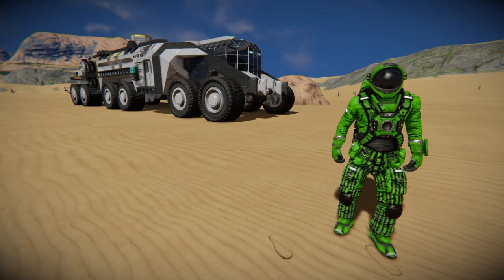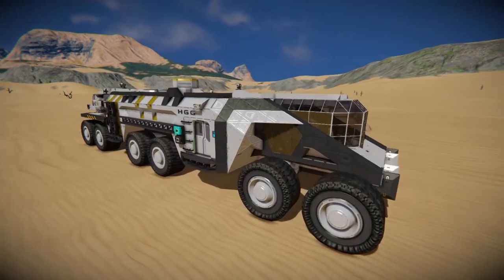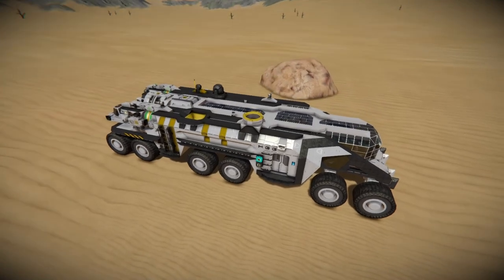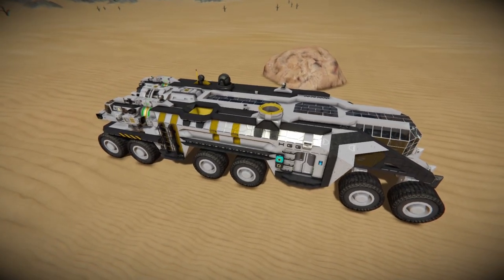Hello all and welcome back to another showcase. Today we're taking a look at the Terra, which is a rover I designed for our January build competition on the Discord server. The prompt was build a small grid rover with an interior, so this is what I came up with.